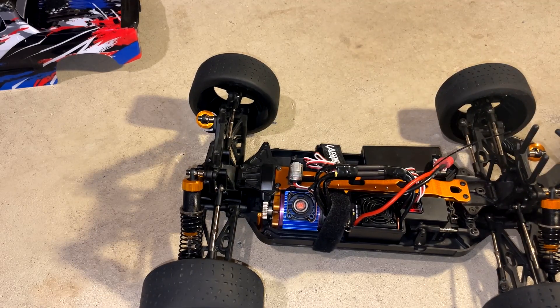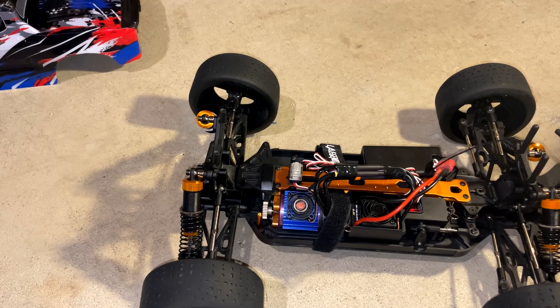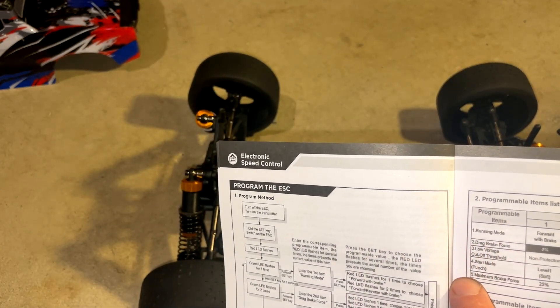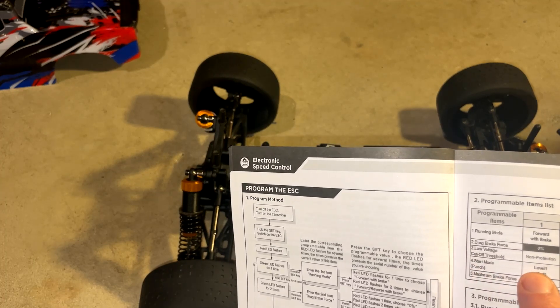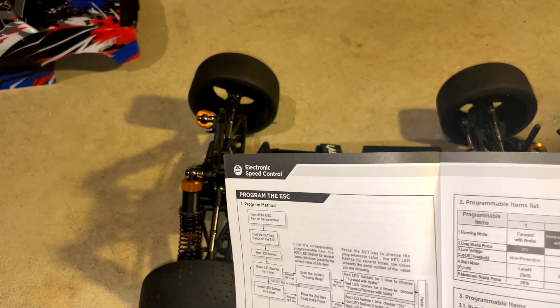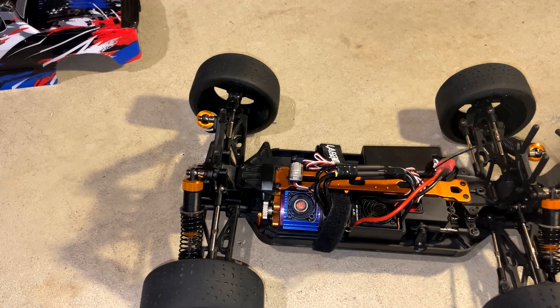So again, how you do this: hold down the set button, turn on the ESC, continue depressing the set button — don't let go until you get the green beeps that correspond to the menu number you want to be in. Four green beeps is the start punch menu. Toggle through the different settings, and when it's beeping the number of times you want, just turn the ESC off to lock it in. Turn it back on and it should be at the setting you requested.